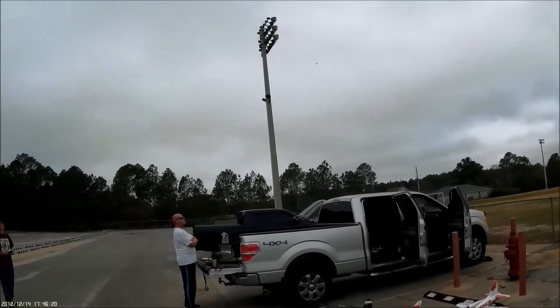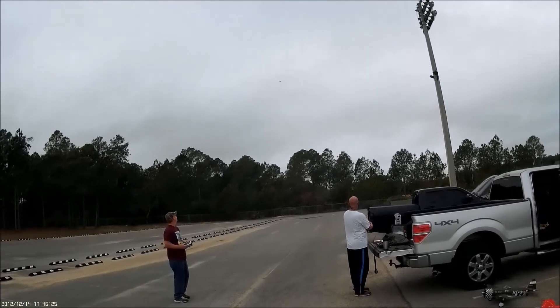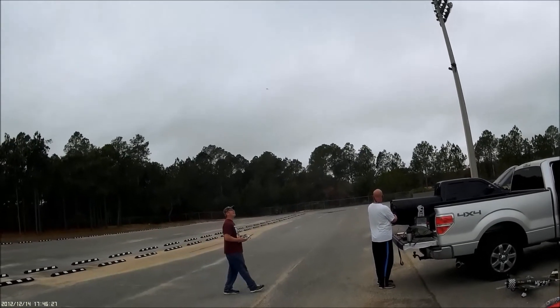That's not like the wind — yeah, this one doesn't either. This one's so squirrely you can over-correct it. And that's what I did the other day and put it in the dirt.